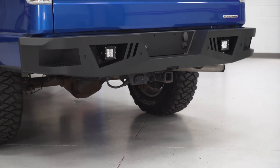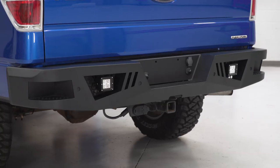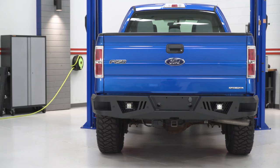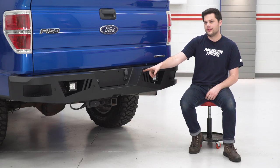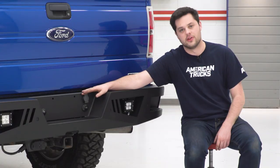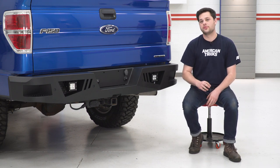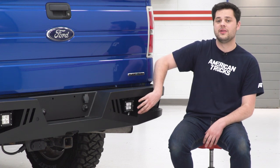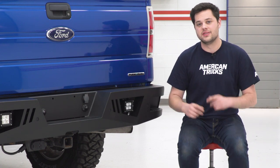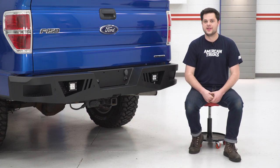This bumper has some other features going for it as well. A lot of them transfer over from the factory rear bumper — you might recognize those license plate lights, the spare tire lock, the trailer plug, and the receiver itself. All that stuff is gonna transfer over. This bumper even includes spots for reverse proximity sensors. If your truck is optioned, you can transfer those right over. If not, you can fill them with rubber plugs which do come in the kit.